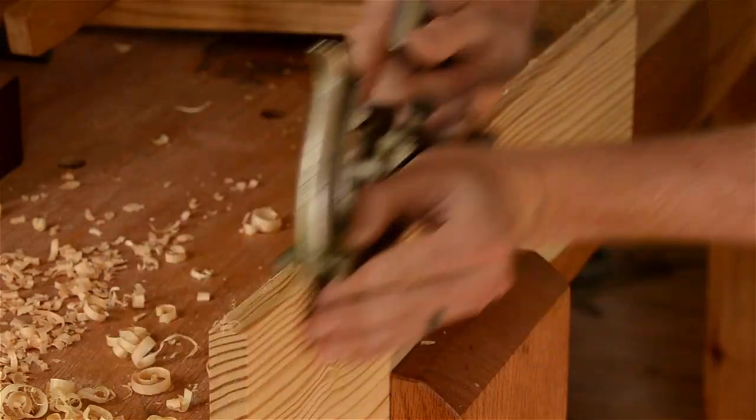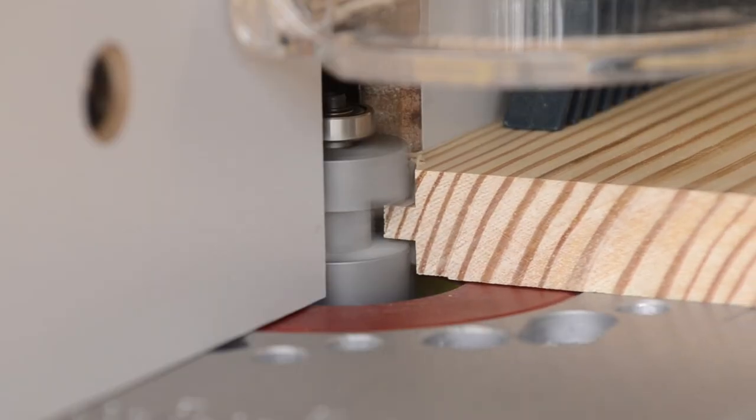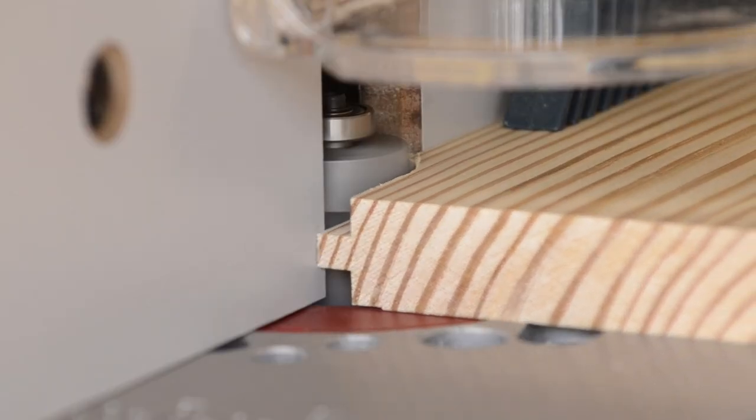Hi, I'm Joshua Farnsworth, and right now I'm going to show you how to make a tongue and groove joint with a hand plane and also with a power router, and I'll talk about the pros and cons of each method.